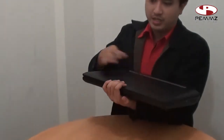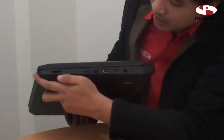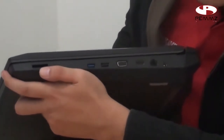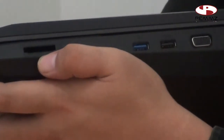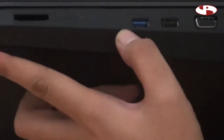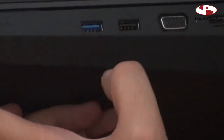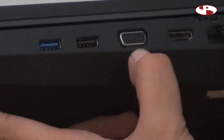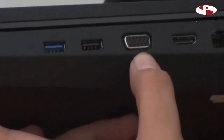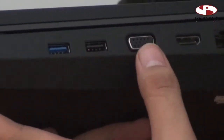First we will look at the sides of the screen. On the right side of the screen, there is a card reader that you can use for memory cards or digital or HP cards. There is also a USB 3.0 port in blue. The features are very useful.